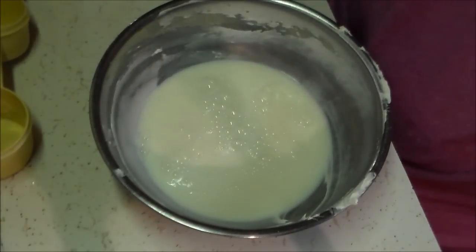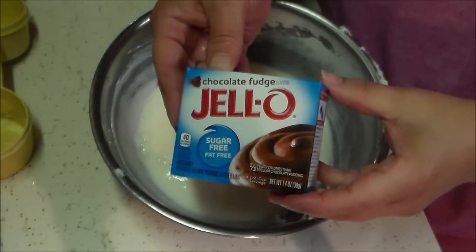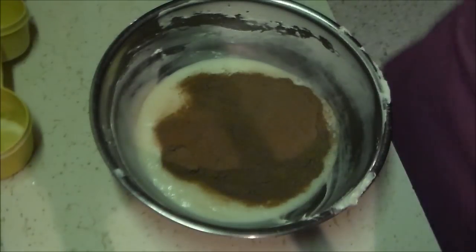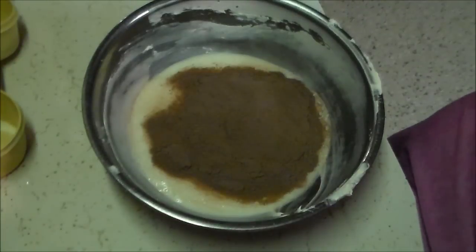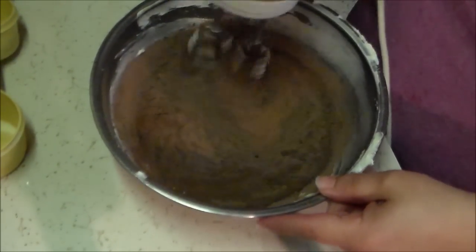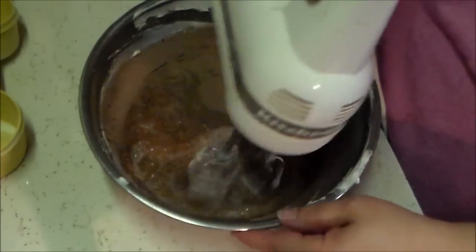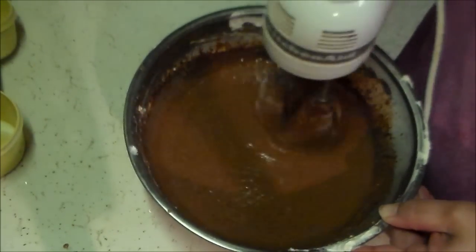I use the Jell-O brand chocolate fudge pudding — it's really really good. I take my hand mixer and mix that up really well; the package directions call for about two minutes with a hand mixer. It's important to make sure everything is blended well so you don't have any lumps of powder, because that's not very tasty. As you can see, once it's blended thoroughly it's nice and smooth.